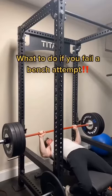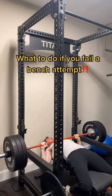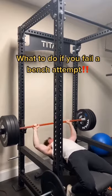What to do if you fail a bench attempt. A lot of people will get stuck at the bottom and try to roll it down, but instead just push it all the way back up and re-rack it. Try this next time you get stuck.